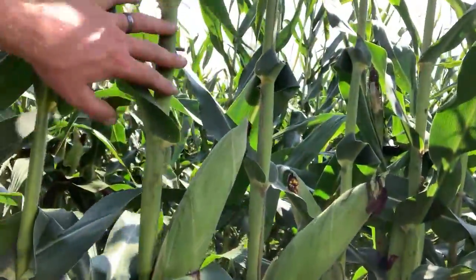Look at the ears here — that's pretty awesome. Brian did some yield checks on it — kernel counts and whatnot — and 204 bushel. And I think he said 206 on the 30-inch corn.